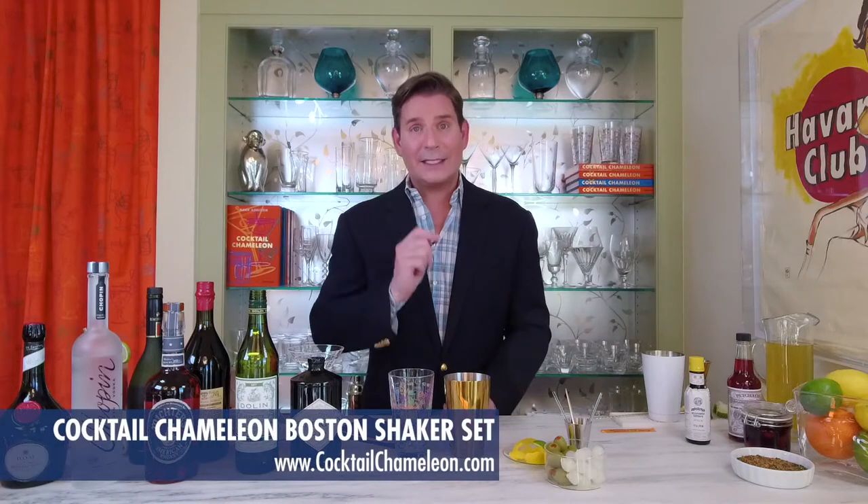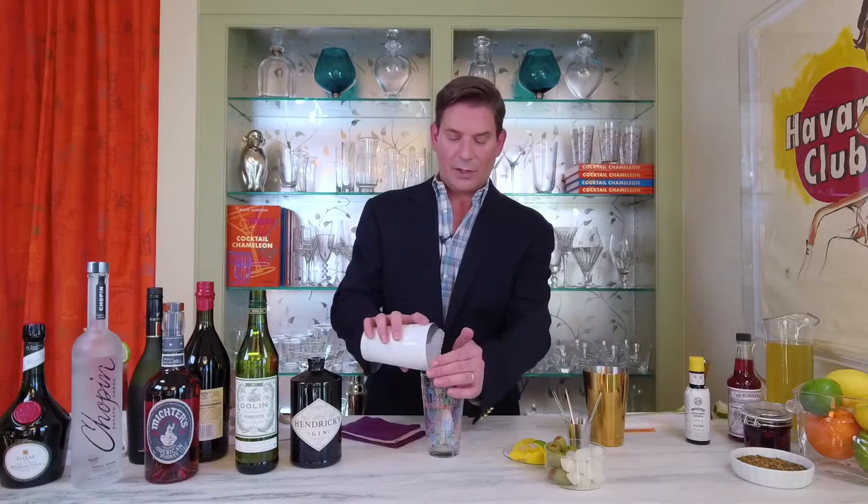So now to serve our classic martini, we're going to be using the Grafix Martini glass naturally. To shake or to stir? That is the question. I always prefer to shake a martini because you want to chill it down really well, because ultimately you're going to be serving it straight up, which means without ice, and you're going to want it to be really, really well chilled. To start off, we're going to take our mixing glass and fill it with ice.